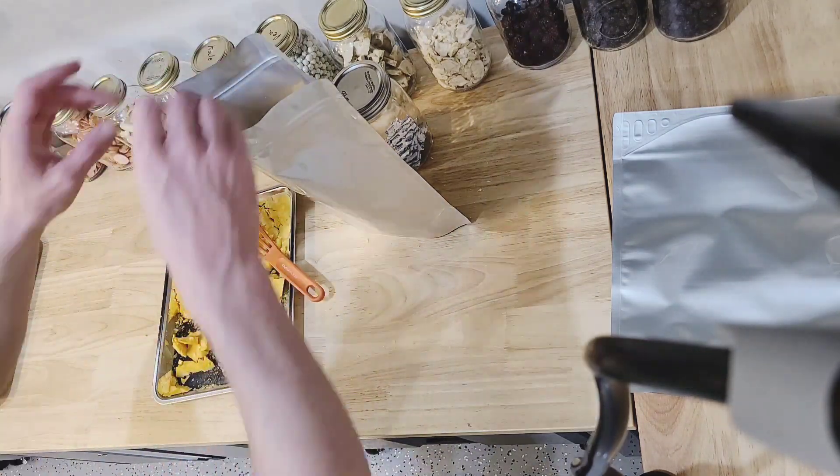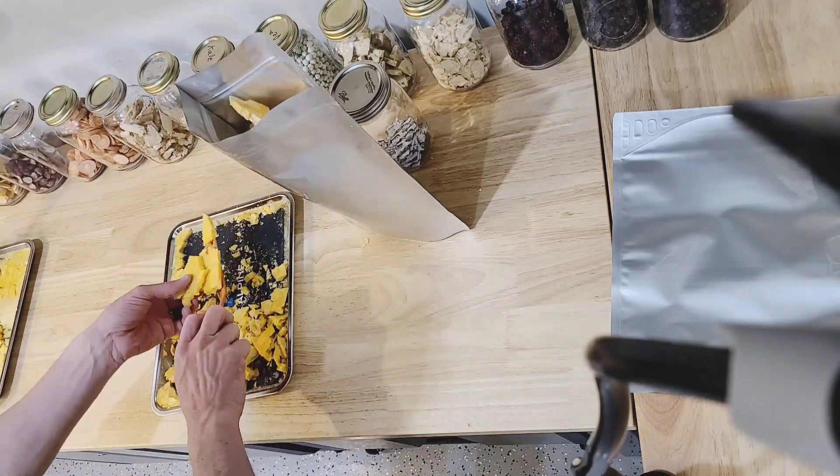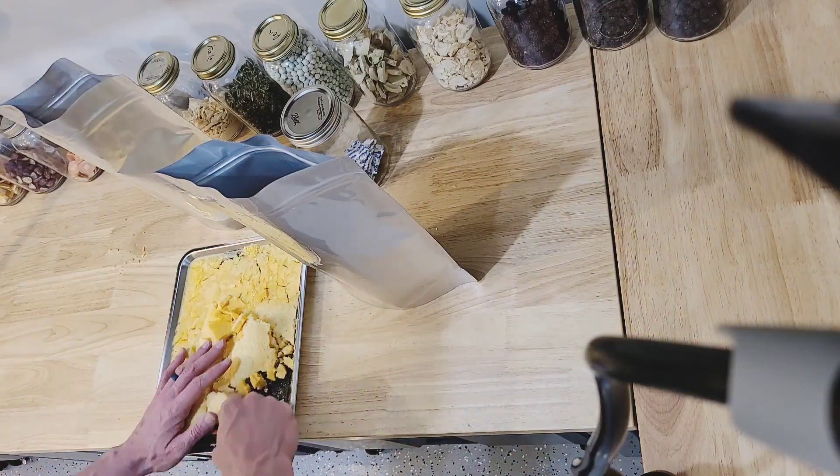Right here we're trying to get the eggs packaged into mylar, just so they'll keep long-term. Hopefully you found this informative, but if you have any questions, feel free to reach out to us at BlueAlpineFreezeDryers.com. Thanks for watching.